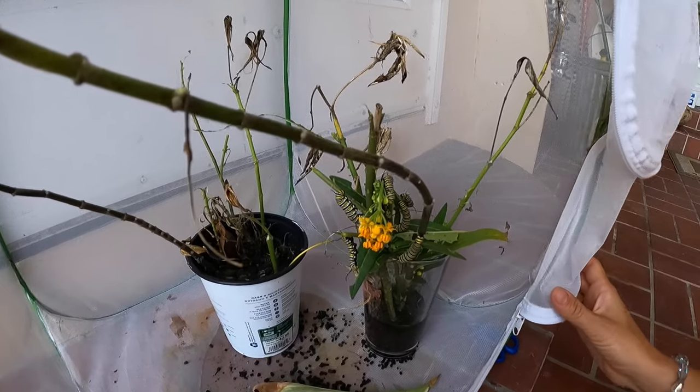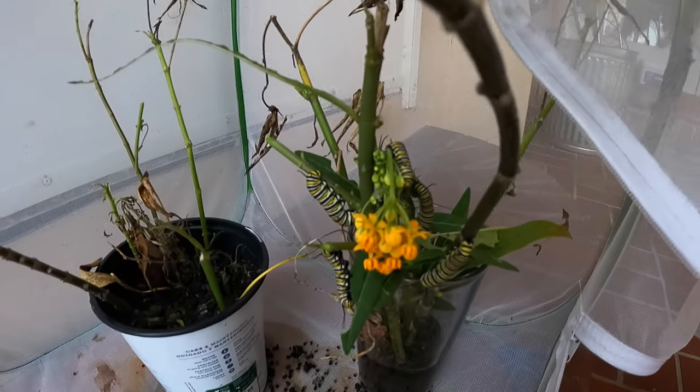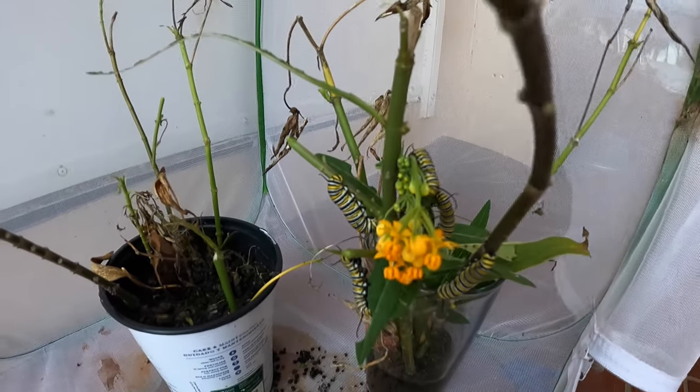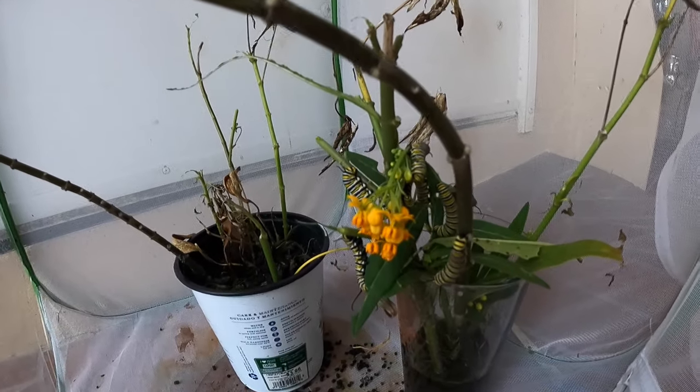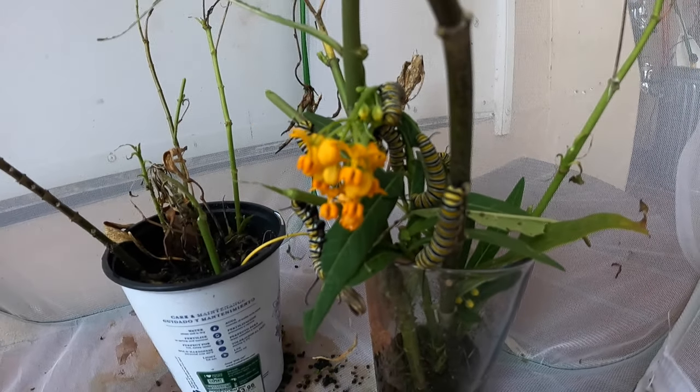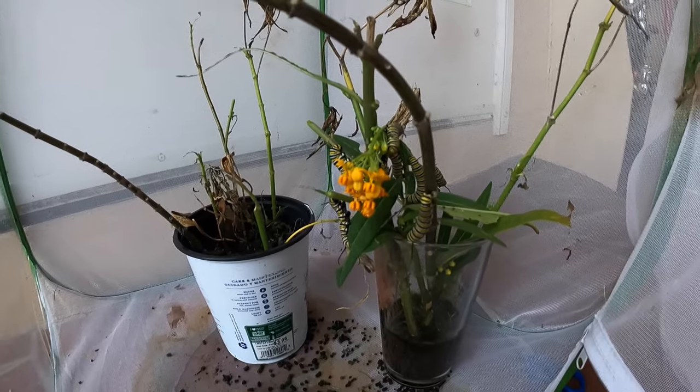A couple of these are ready to pupate — that guy's going to be in a cocoon tonight. And this guy's about ready too. These are so cool. They're going through the milkweed so fast at this point.